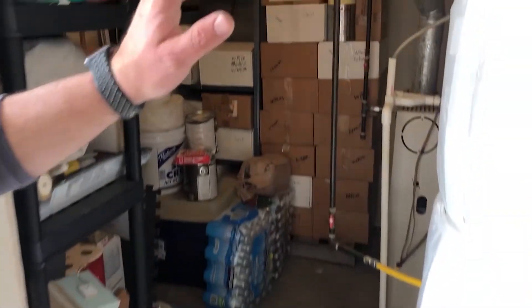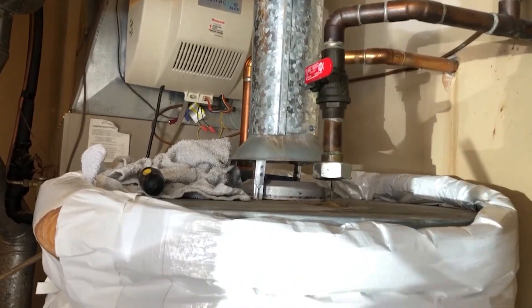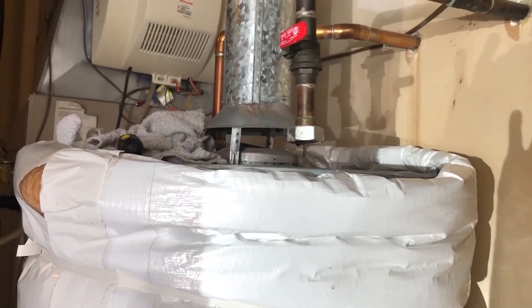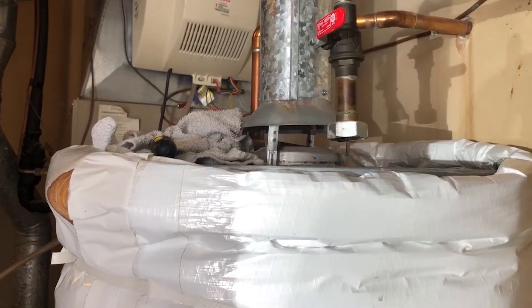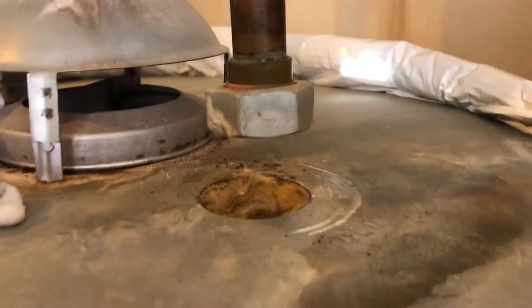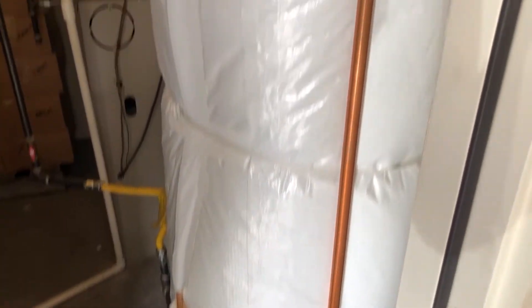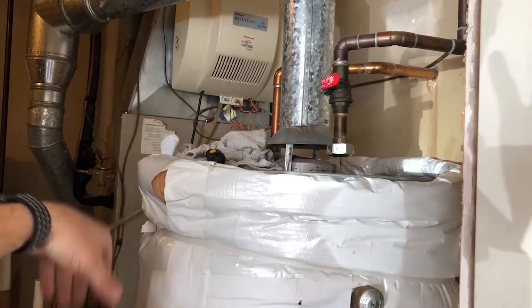I have a water heater that is a few years old and I don't want to replace the entire thing right now. Recently during a shower we noticed that the hot water didn't last very long. This is a 50-gallon tank, and what was happening is the cold water intake was putting cold water directly into the top of the tank instead of down to the bottom, so the hot water was mixing with it.